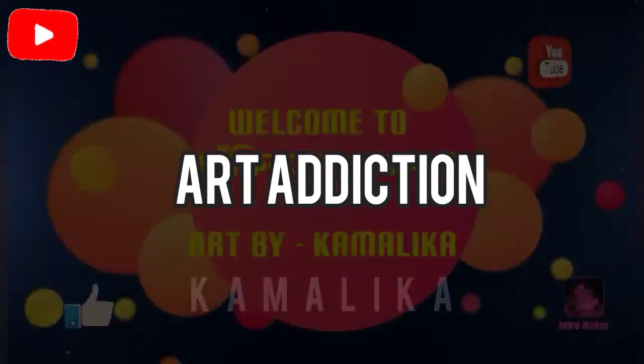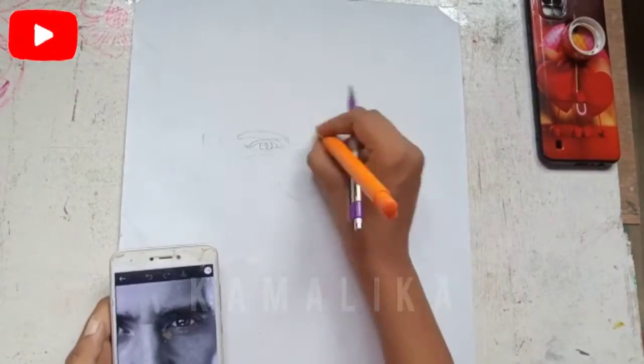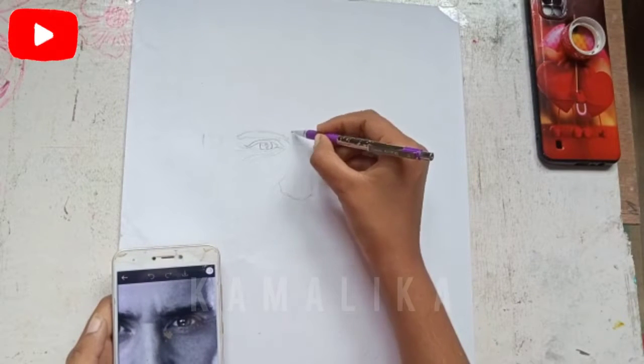Welcome to this new video. In this video, I will talk about pen drawing. I will give you the basic knowledge about pen drawing.